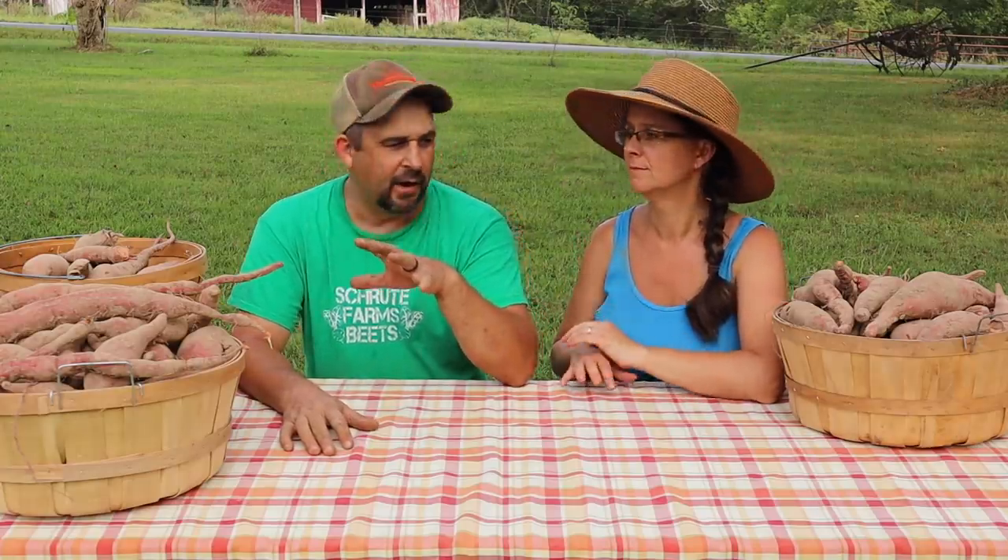That was not fun digging up these sweet potatoes — that was a ton of work. In the end, out of the first row, which is all we dug up today, we ended up with 70 pounds of sweet potatoes out of that first 50-foot row. In the end, we are very pleased with the amount. We don't know though if 70 pounds out of a 50-foot row is a good harvest for sweet potatoes — we haven't grown them enough times to know whether we should be expecting more, so we'd sure like some feedback on that from you guys.